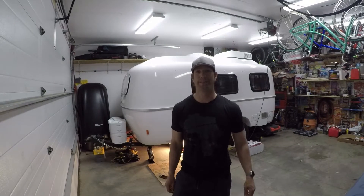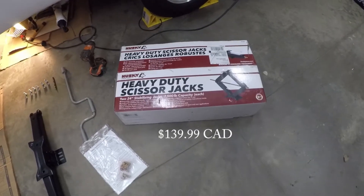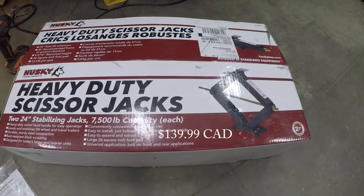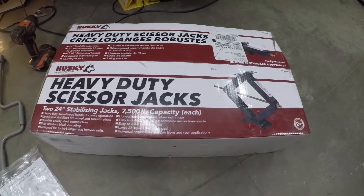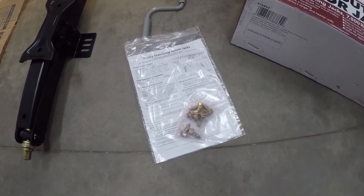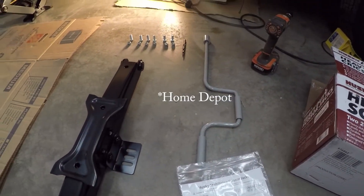Today we're going to install some front stabilizer jacks on our Casita. Here are the jacks — they're a little overkill for my camper but they were a great price and they'll work. They came with two jacks, some bolts, some instructions, and a wrench. I did buy different bolts from Costco that I'm going to use.